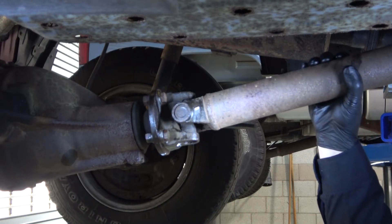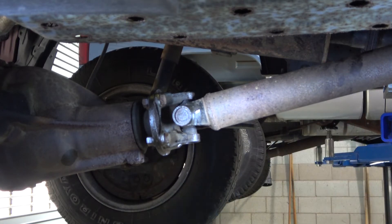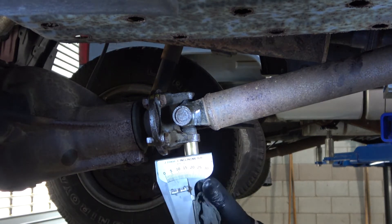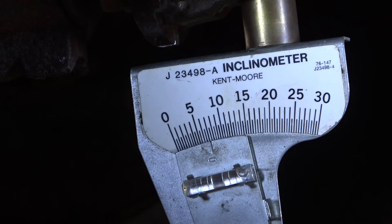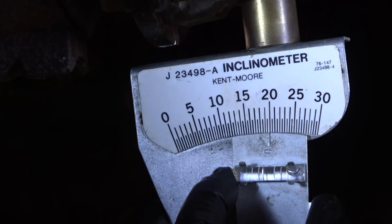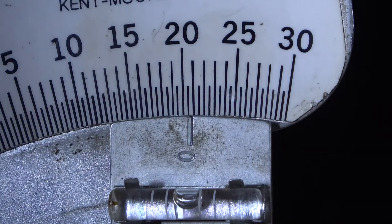Rotate the drive shaft and the drive pinion yoke until the drive pinion yoke is straight up and down. I'm going to align that up with a point in the center line of the differential. Then place the inclinometer on the U-joint cap for the drive pinion yoke. This is a bubble gauge and we need to move the scale until the bubble is in the middle, then read the number on the scale. It reads just a tiny bit over twenty and a half degrees — we're going to call this 20.5 degrees.